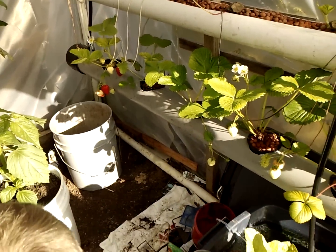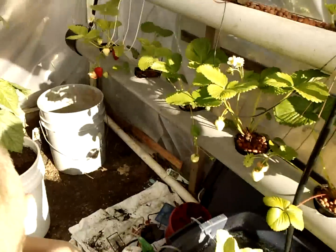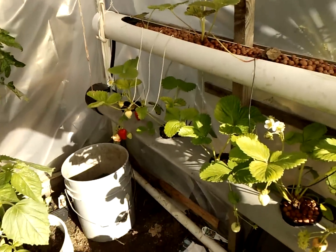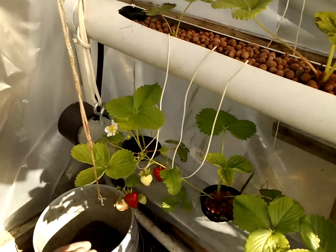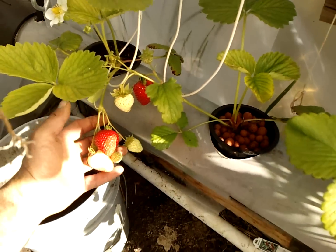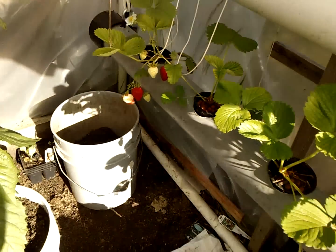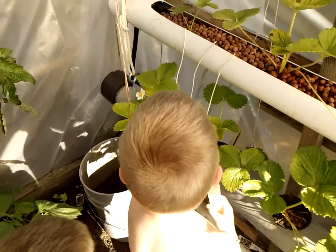We got some strawberries ready to pick and I got my pickers all ready to go. So far the system is doing really good. Okay boys, there we got a couple of strawberries — and as you can see they're a good-sized strawberry. Look at the size of my thumb there. There's two left, go ahead and get them. One for each of you.